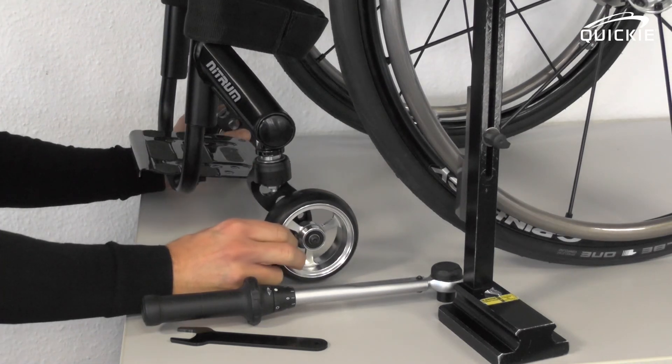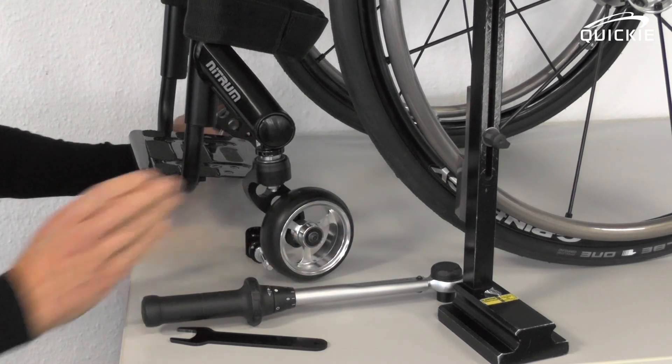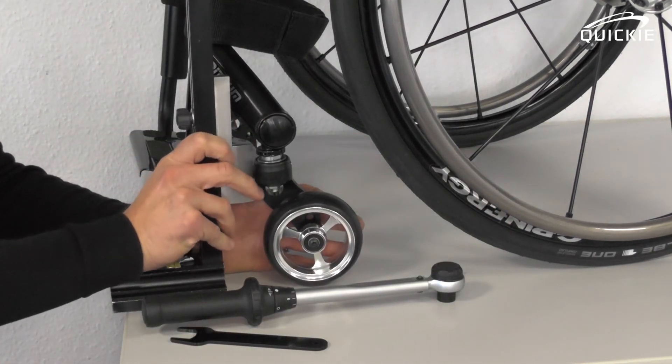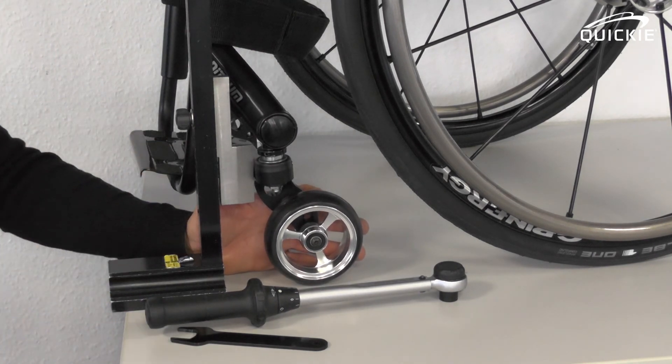You can see that all caster wheels touch the ground and the chair won't veer to one side again. After having done this procedure, you might want to check the caster fork angle again, because in many cases you need to readjust the caster fork angle as well. This procedure can be found in another video.